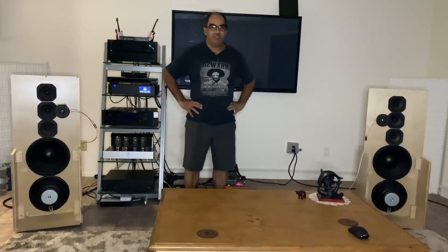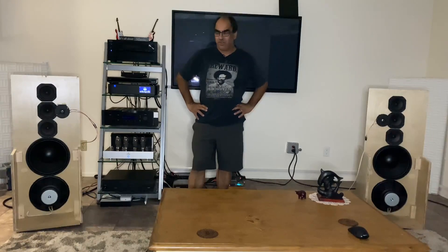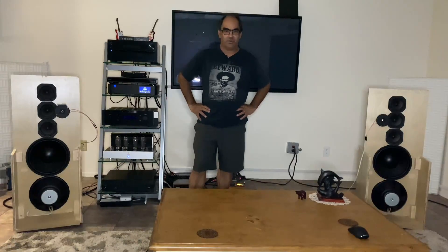Today really is between two speakers. The open baffles are coming along pretty good. I'll give you a quick tour with the handheld iPhone there, but for now just a quick explanation.